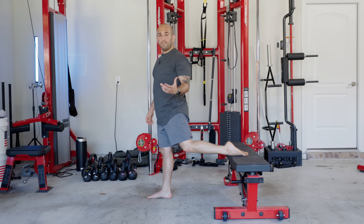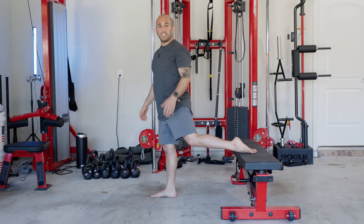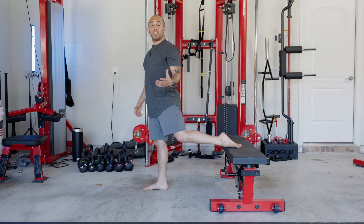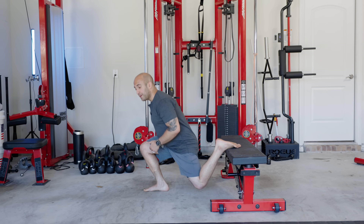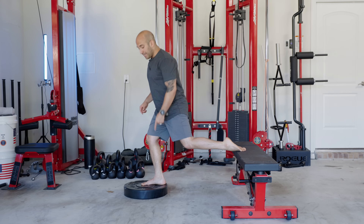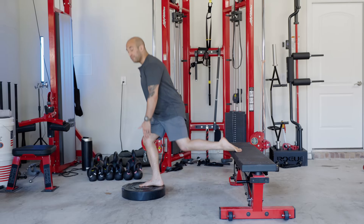Now I'm going to show you different variations of the Bulgarian split squat, which you can use with any of the loading mechanisms I just showed you. If you really want to hate your life, you could do a pause Bulgarian split squat where you pause at the bottom and then come back up. If you're a masochist, you could do a one-and-a-half rep — all the way down, halfway up, all the way down, all the way up — that counts as one repetition. You could also do constant tension reps, where you keep moving throughout the entire set without pausing at the bottom or top. And if you want to be so sore you can't sit on the toilet the next day, add an extra plate or bench underneath your front foot for a bigger range of motion.